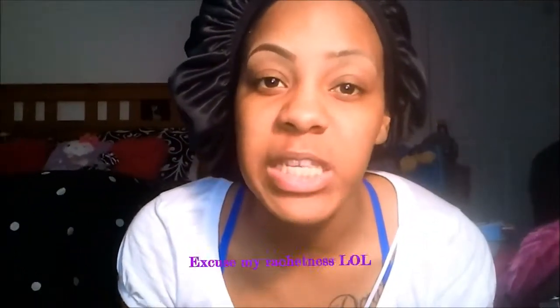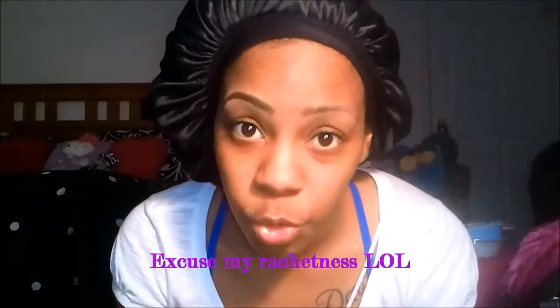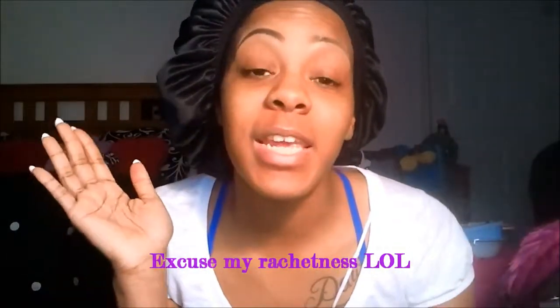I want to come at you guys with a simple eyebrow tutorial, the simplest that you will find on the internet, and it is under $5. So an under $5 eyebrow tutorial, very quick and simple.